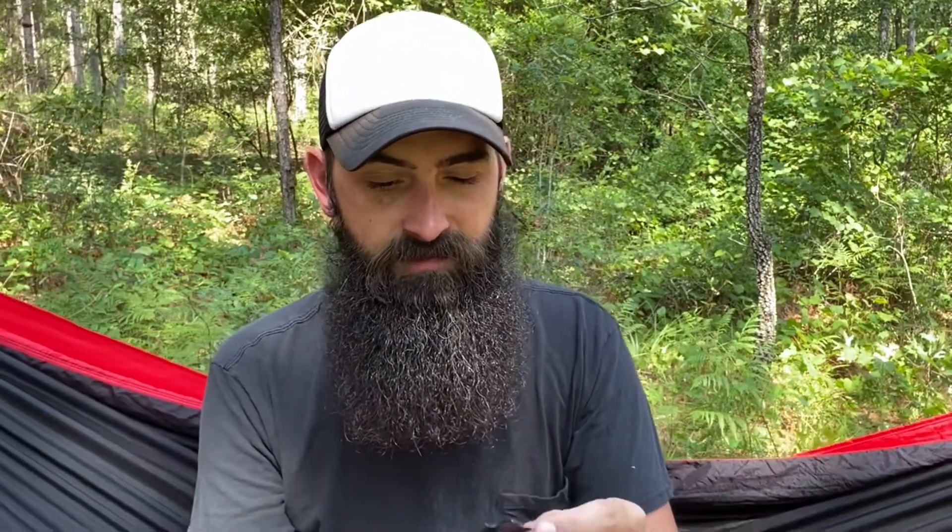Today is our review of the Gerber Mullet. We did a first impression of it and I have tested this bad boy out. I've been carrying it for a while and I want to give you guys an update and review to let you know if it's worth the money. It's about $10, and I'll have links in the description for both Amazon and LA Police Gear, which are the two places I've been able to find it.